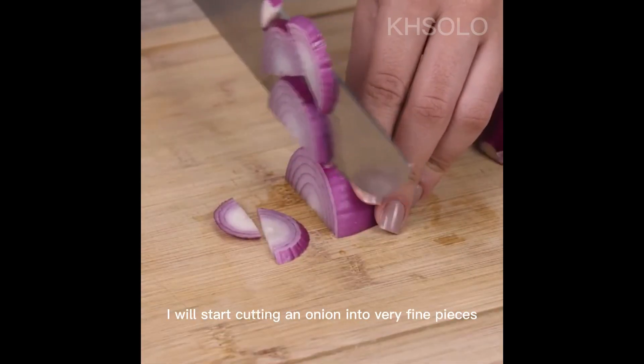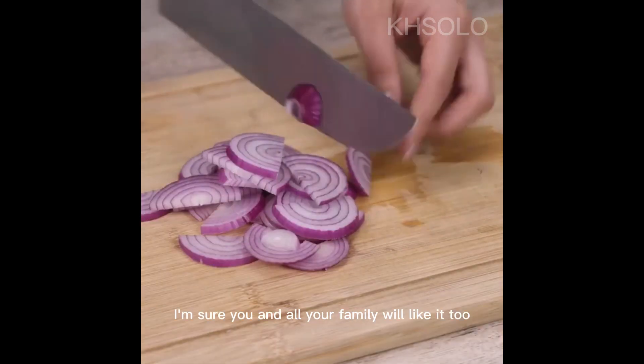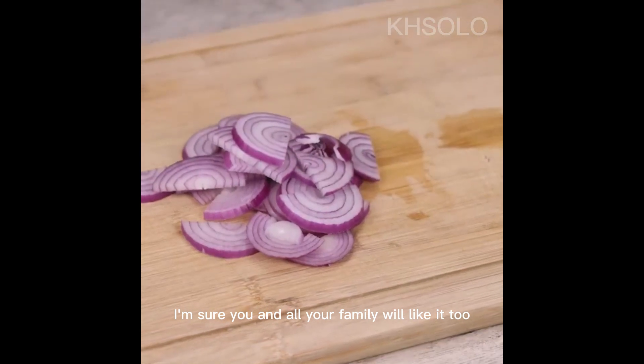To start our recipe, I will start cutting an onion into very fine pieces. I love this recipe — I'm sure you and all your family will like it too.